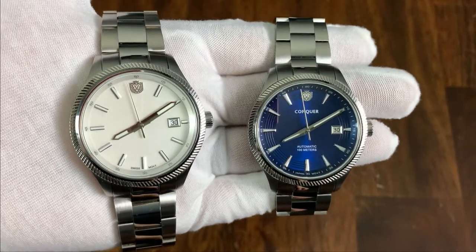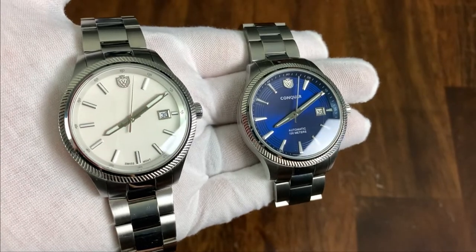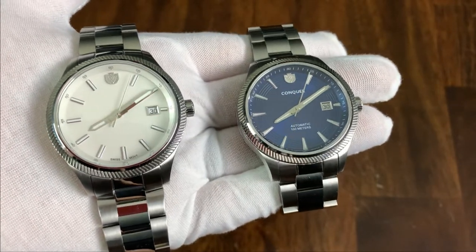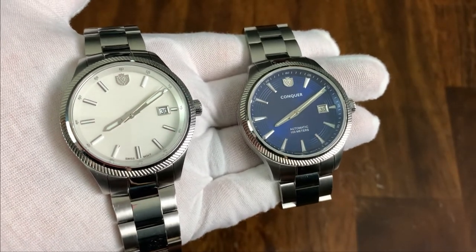There you guys have it — the Conquer Watch Co Vici. Let me know what you think in the comments below. As always, if you're enjoying the channel please subscribe, and if you liked this video give it a thumbs up. That's all for this time, my name is Jason and you've been watching Just Watches.